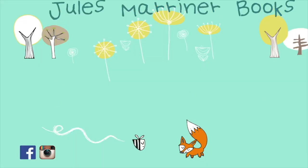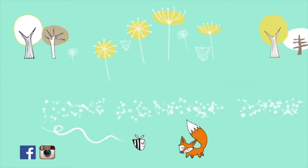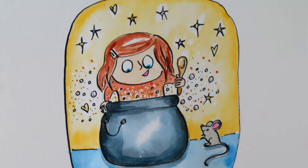Down to business. This week I am making a picture for the interior of a book. It's just practice because I want to show you my process. The story is called The Magic Porridge Pot.